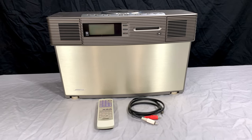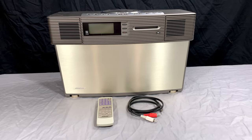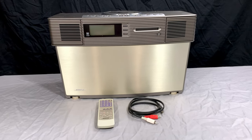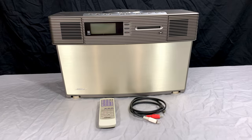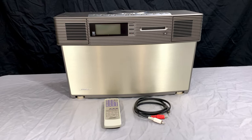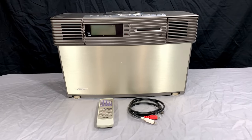Since I'm now getting into Minidisc, I wondered if Bose ever made something like that but with Minidisc built into it — and it turns out yes they have, but we never got it here in North America. What you've got in front of you right now, in the camera view here, is a Bose Virtual Imaging Array, or VIA.